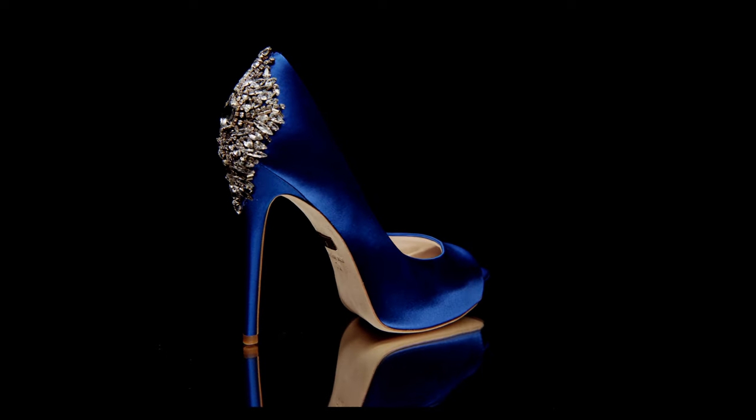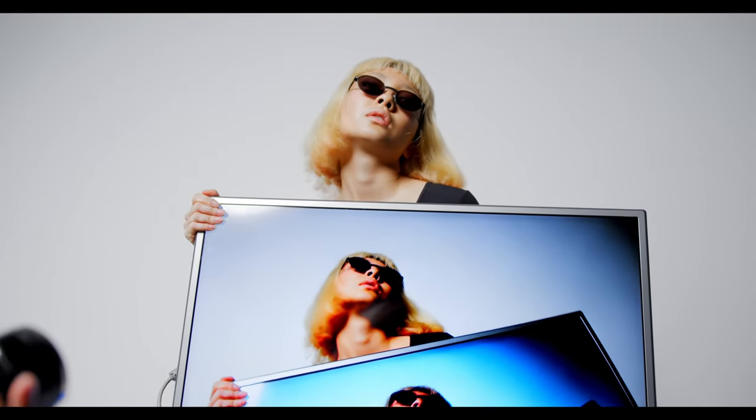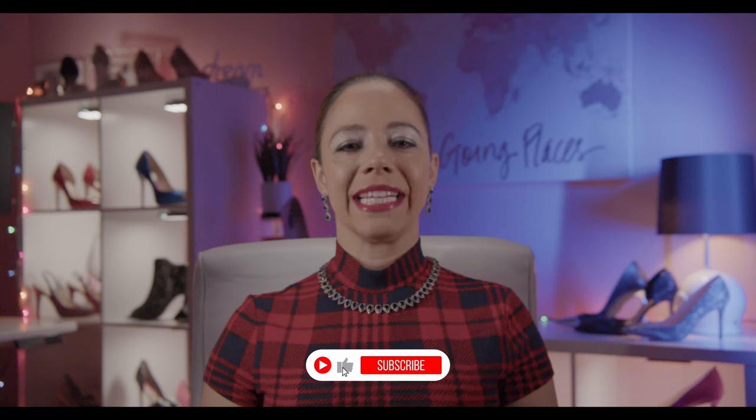Hello everyone. I'm very excited to share with you the Badgley Mischka Kiara Pump with a four and a half inch heel. If you love eccentricity, shimmer, and shine on your heels, then this just may be the next favorite shoe in your collection. Please go ahead and click the like and subscribe buttons.